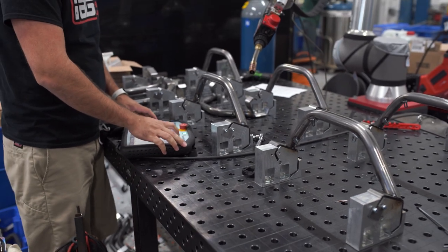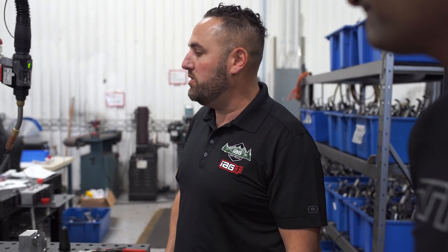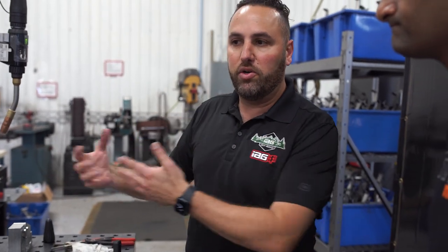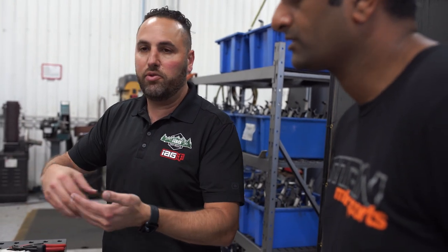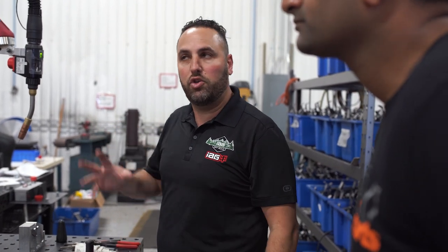This is an example of a process we're trying to basically improve — the throughput, essentially. We're selling the steps at a higher rate than we can make them. We have five welders that are welding 10 hours a day, essentially five days a week. So we're trying to take one process of these steps away from the welders and have it done by a robot, essentially. We'll still need the welders to do the rest of it, to do all the mock-up, do the quality control, make sure that everything fits correctly. And then the welder will just do the bulk of one weld or two welds.